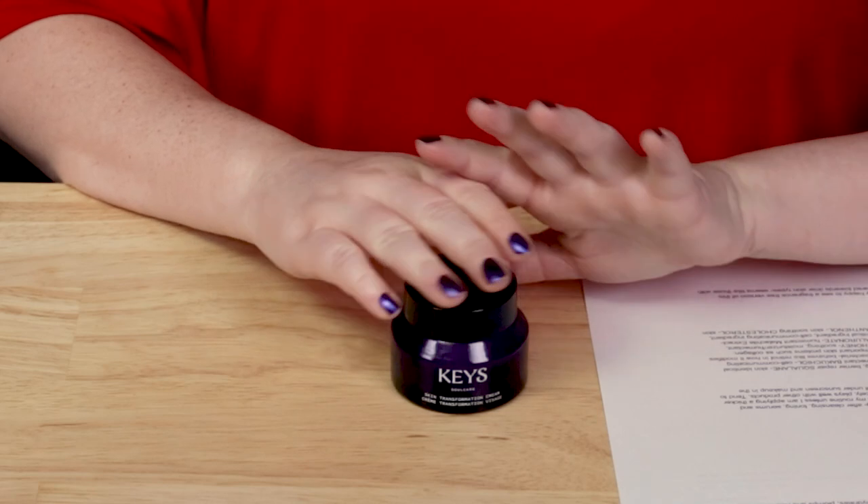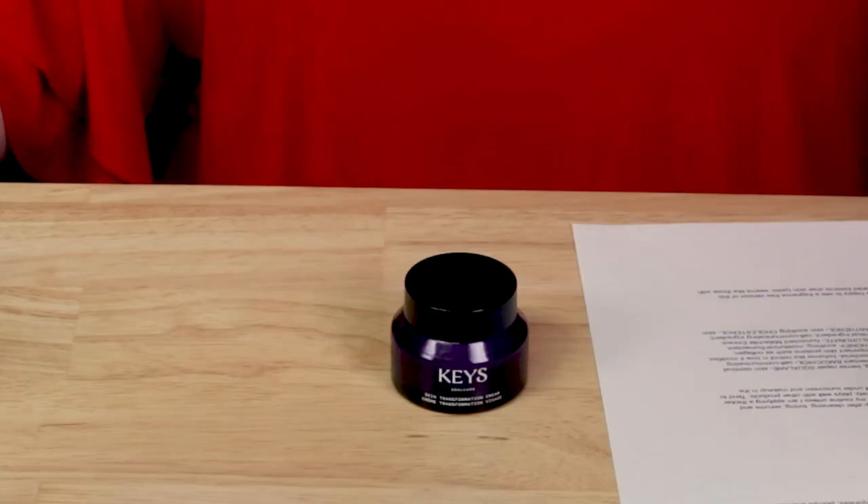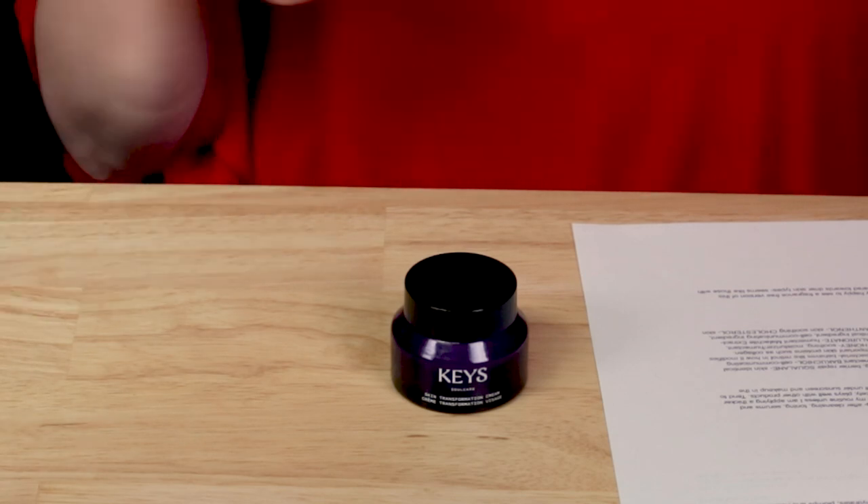Finally get a chance to review this one. I've tested this a while. I got it during the Ulta 21 Days of Beauty — three months ago or so? They do it all the time now. I also want to mention the Keyes Soul Care brand is featured in the AIA Beauty Box. You get six full-size Keyes products and it's like $34, so I want to try that out and mention it to you guys in case you're interested in the brand.